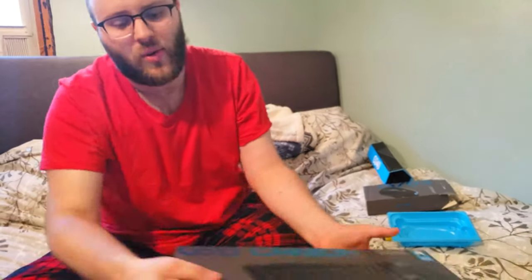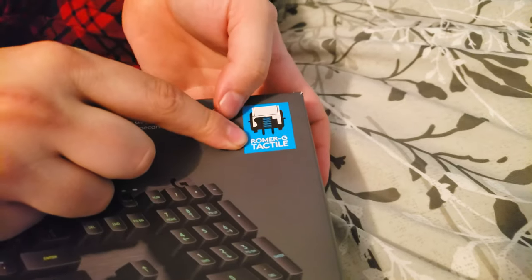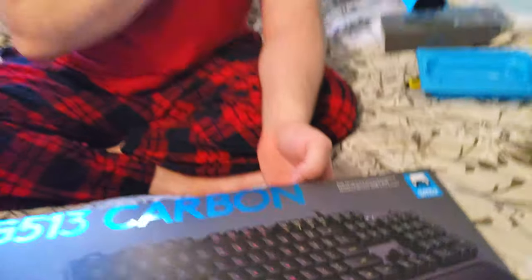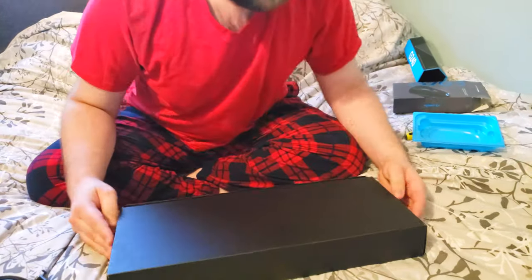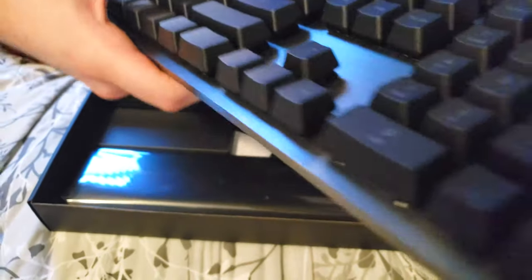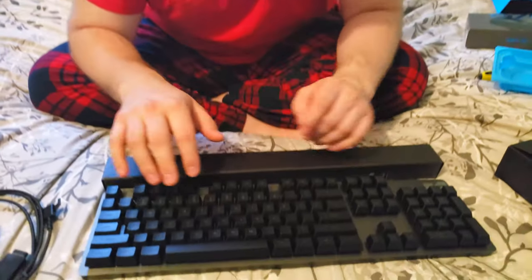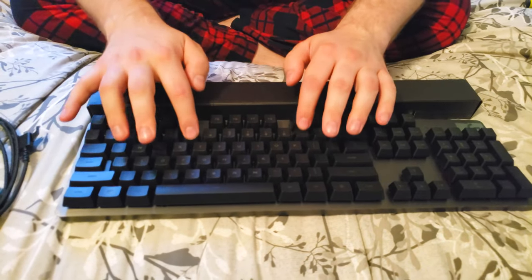Now on to the big boy — the G513 Carbon. I got the Romer-G Tactile switches. Normally I would have wanted the linear, but this was the only one they had in the store. After trying it I realized it's still not very loud. The main reason I didn't want the tactile one is because they can be a little noisy — I have Blue switches right now — but even the tactile one wasn't too noisy. Inside this box we have another box, and inside this black box we have the keyboard — the Logitech G513 mechanical keyboard. We can't show the lights right now but I will show them in b-roll later. You won't have to hear my insane clicking anymore when I'm making videos.